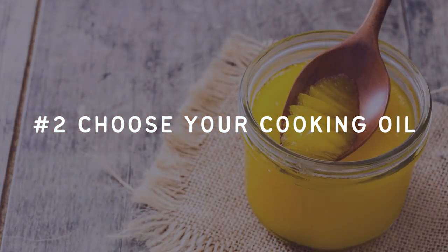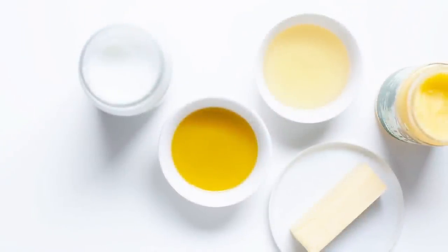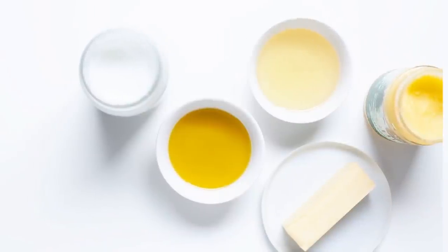Number two: choose your cooking oil. You want to choose the fat or oil that you're going to cook with. Good options are ghee, butter, tallow, lard, duck fat, and coconut oil. Olive and avocado oil are also good, but best used at low temperatures or consumed raw. You really want to avoid vegetable oils at all costs — they can contribute to insulin resistance. These include canola, soy, grapeseed oil, and sunflower oil. Cut those out and focus on the ones just mentioned.